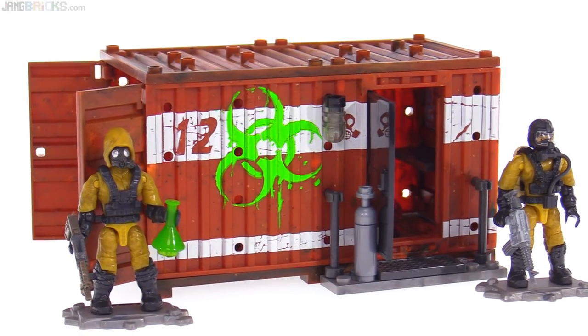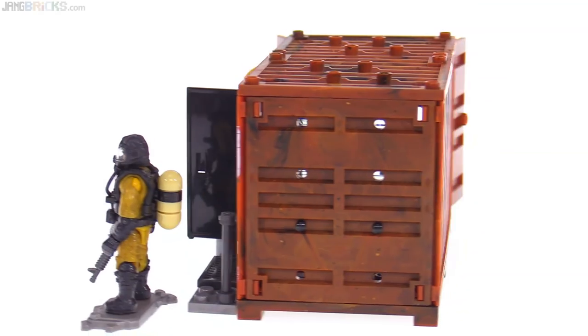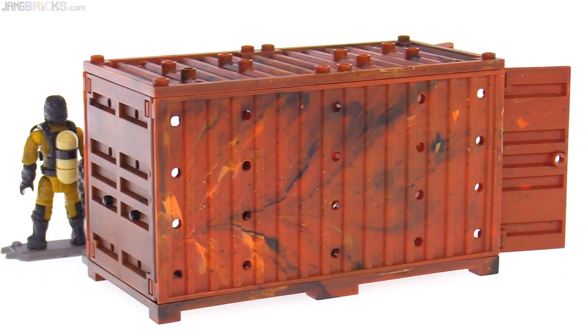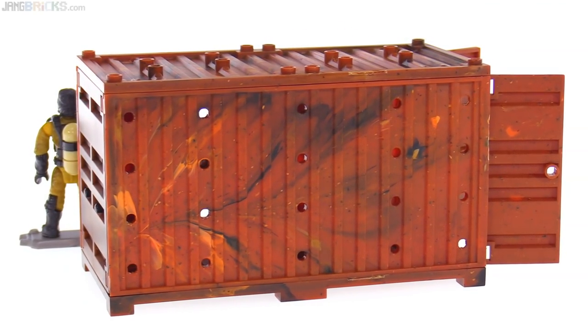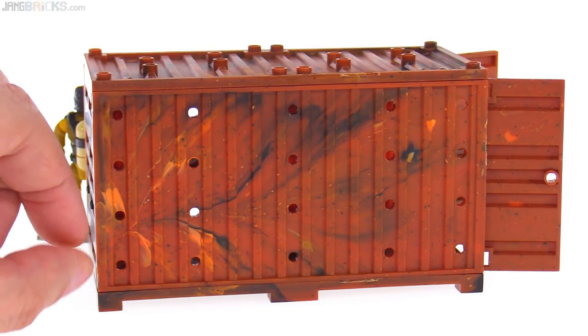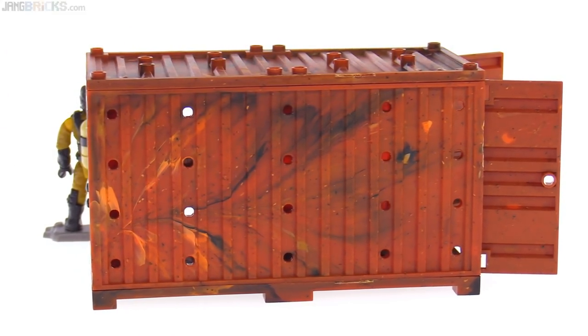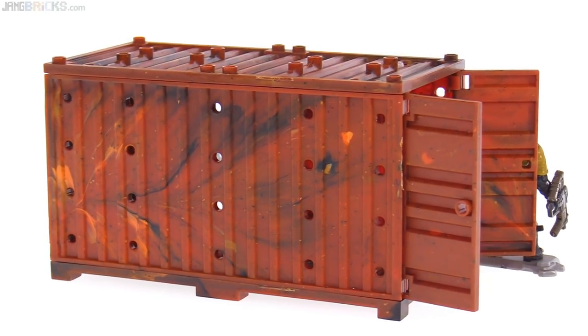That's pretty much it for what you can see from the outside. Let me bring this all the way around so you can see the unprinted side — that's just how the plastic looks. You can see how it was injected from a spot back here, and you can just see the pattern of how the different types of plastic were very quickly moving through the mold.